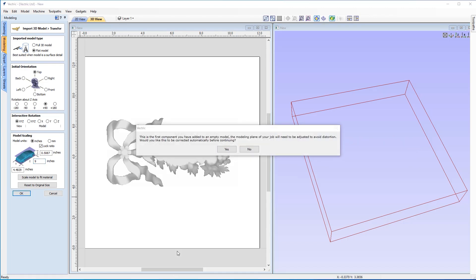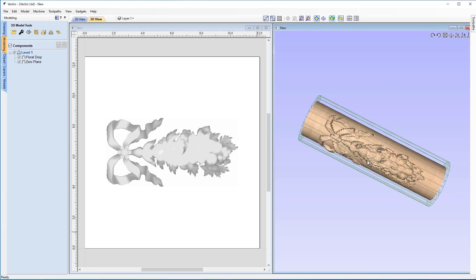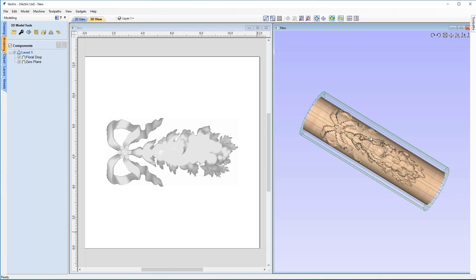We've been given a warning suggesting that we should add a modeling plane so that our model won't be distorted. I'm going to go ahead and do that, and I'll show you in a second what would have happened if we didn't. So let's click Yes. Now you can see in our 3D view that the model is placed on the cylinder and that looks pretty great. But I was going to show you what would happen if we didn't have that zero plane.